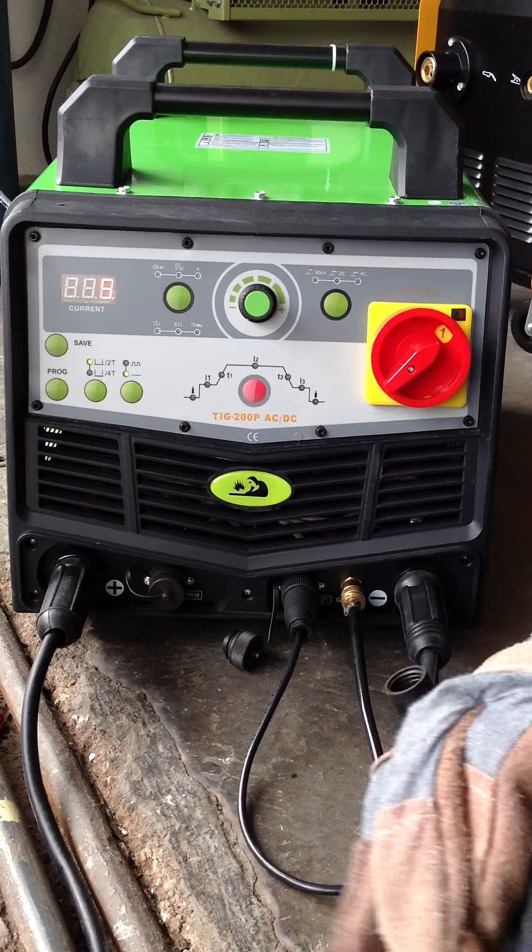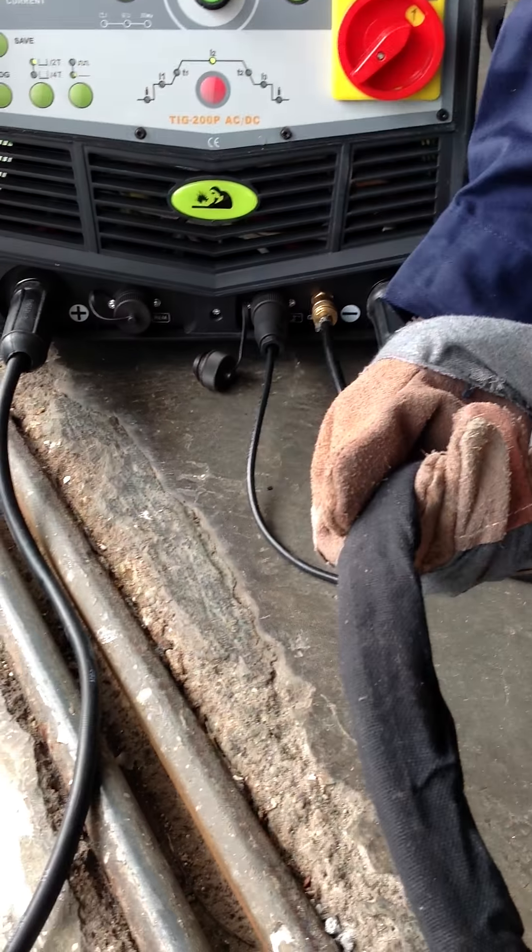This is the torch over here, fully insulated to protect against the heat.